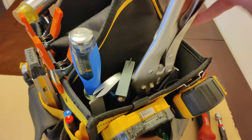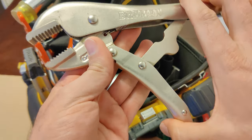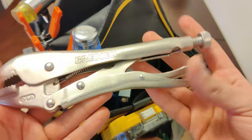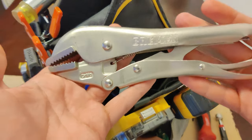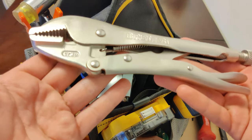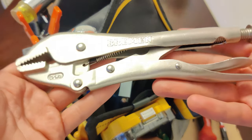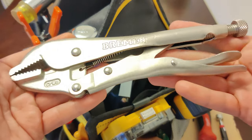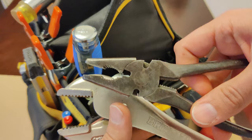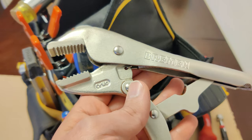Over here we got a very aggressive looking tool — these are called locking pliers. Basically you can lock and unlock them using this handle here. You can use them like a clamp, use them to hold things, pull out stubborn nails and staples, or even pull out nuts and bolts that have been stripped or rounded. It's just a nice heavy duty tool to have when you need to get a tight grip on something. And unlike regular pliers, it's got jagged teeth so it does a much better job of holding on.